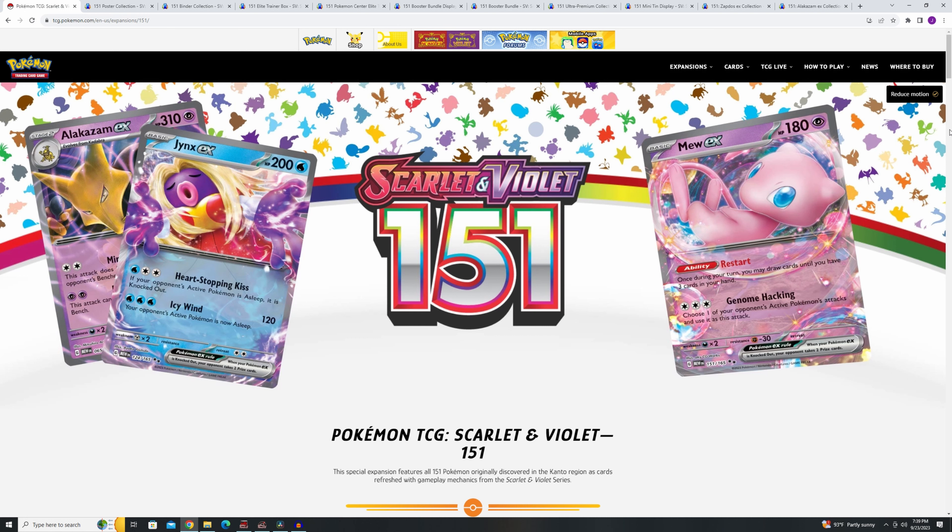Hey everybody, Pokemon Giant here and welcome to today's video, in which I am going to talk about what products should you pick up for Pokemon Scarlet and Violet 151, the specialty set. Thank you all for being here, thank you for the subscribers, the likes, the comments and the views — it means a lot. Let's get this channel to a thousand. I took a little break over the summer because of some things I had to work on at my job and to enjoy some family time, but I'm back.